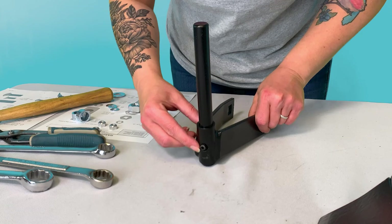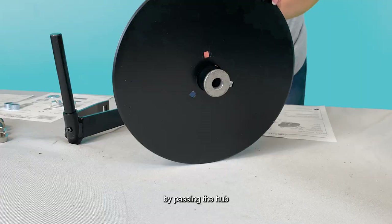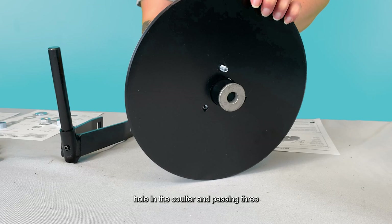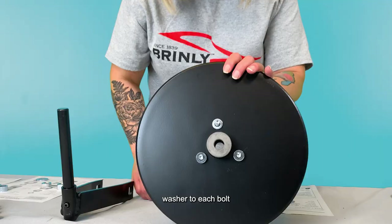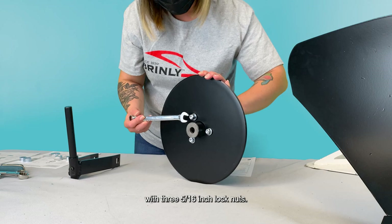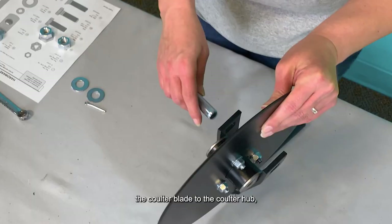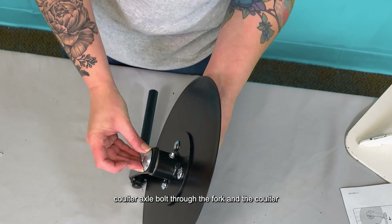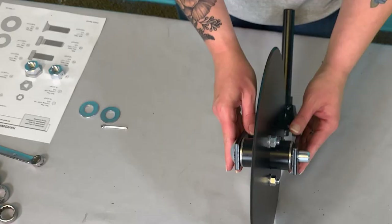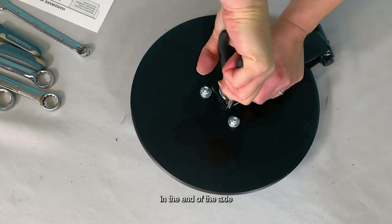Step 6b: Assembling the coulter blade. Attach the coulter hub to the coulter blade by passing the hub extension through the center hole in the coulter, and passing three 5/16-inch by 3/4-inch carriage bolts through the hub and the coulter. Add a 5/16-inch flat washer to each bolt and secure the three bolts in place with three 5/16-inch lock nuts. Tighten down the carriage bolts, fully securing the coulter blade to the coulter hub. Then install the coulter blade onto the fork by aligning the hole in the center of the coulter with the holes in the fork, and pass the 5/8-inch by 4-inch coulter axle bolt through the fork and the coulter. Add two 5/8-inch flat washers to the end. Then add the 1/8-inch by 1-1/4-inch cotter pin to the hole in the end of the axle. Using pliers, bend the ends of the cotter pin to secure the axle in place.